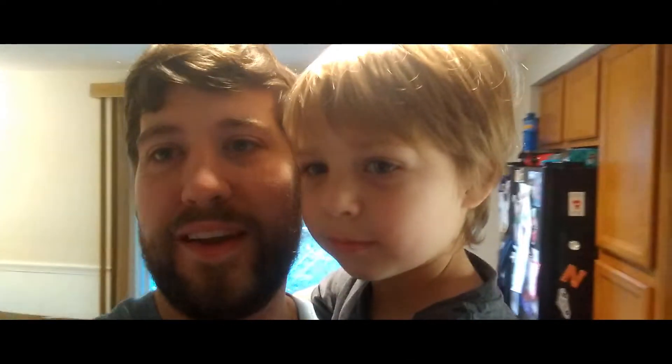Hi there, this is Pastor Carl and Wesley, and we are going to be making edible cookie dough today for today's delicious devotional. We hope you'll join us.